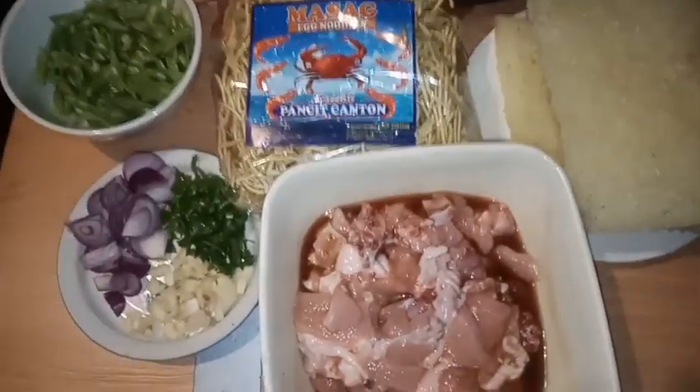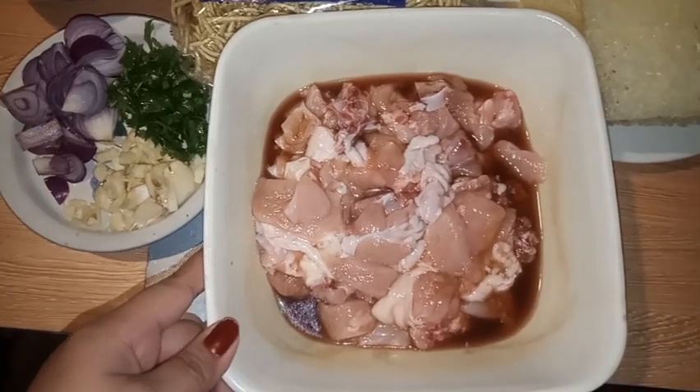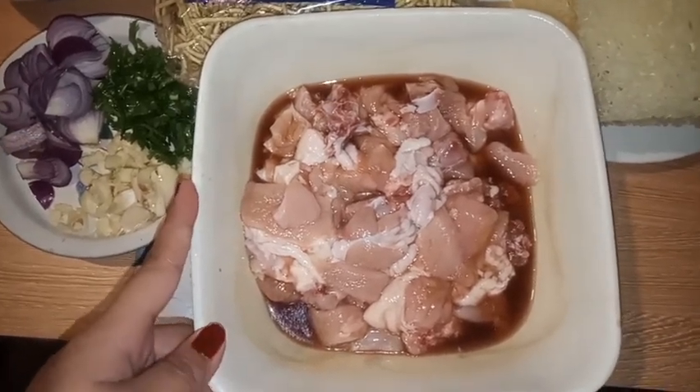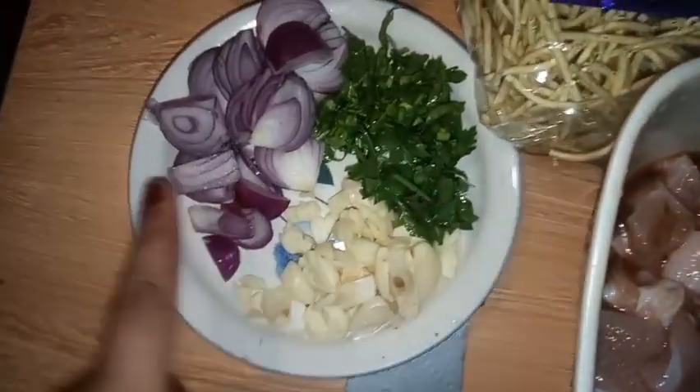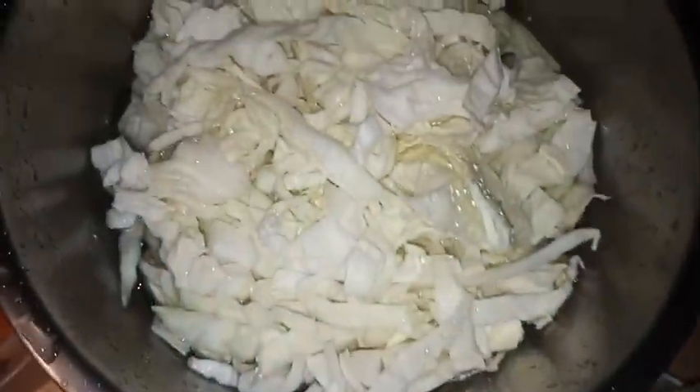Ito po yung mga ingredients ko: chicken — chicken yung gamit ko kasi may hindi makain ng karne ng baboy si kuya — so ito: celery, sibuyas, at bawang, then pancit canton, pancit bihon, repolio.